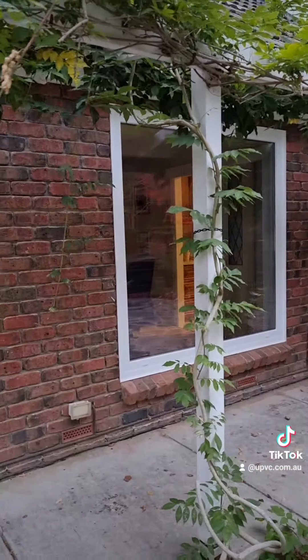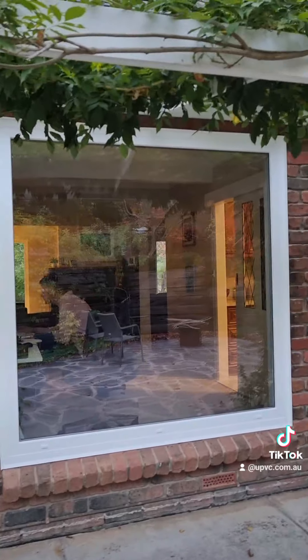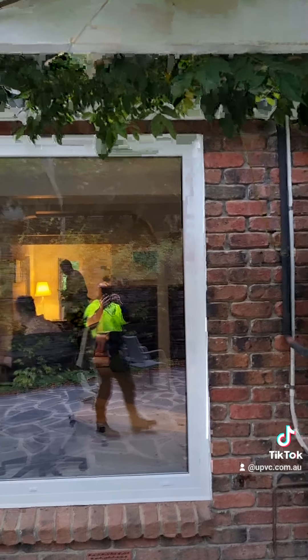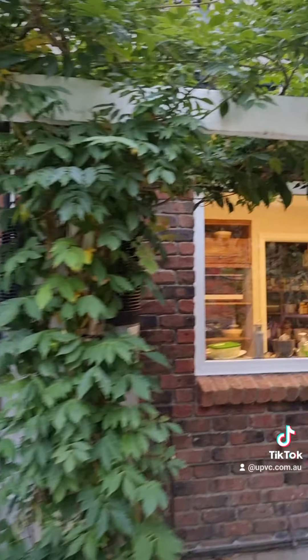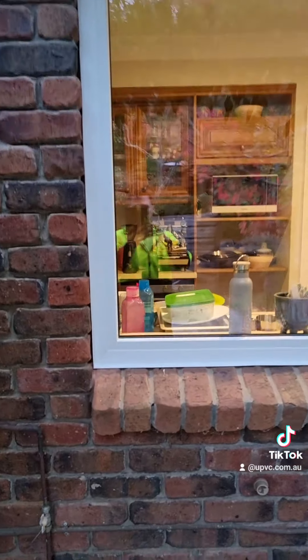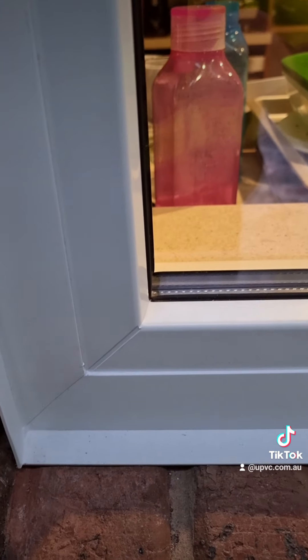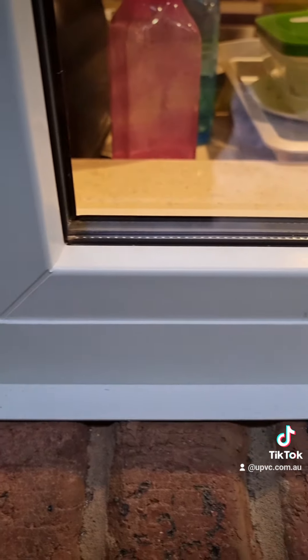The next three are going to be picture windows — fixed panels, fixed panels. That's the kitchen. uPVC glue corners on top of the trim.